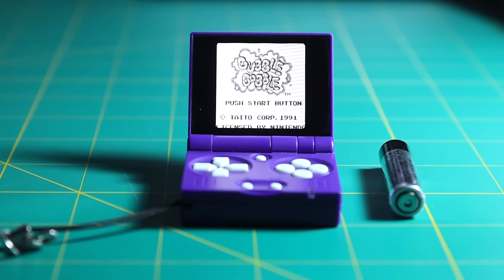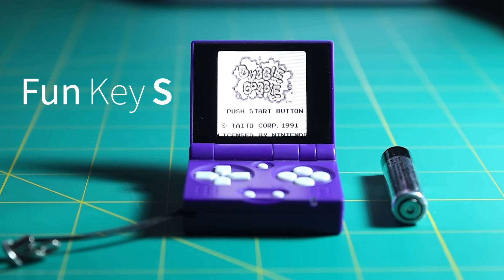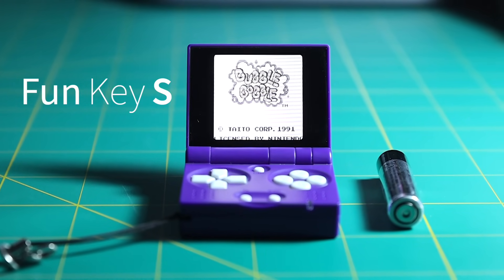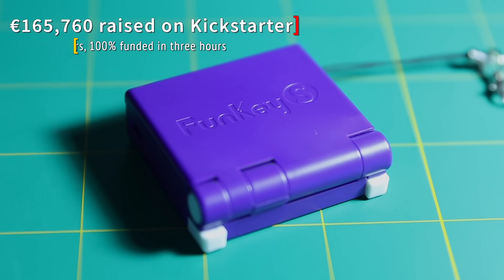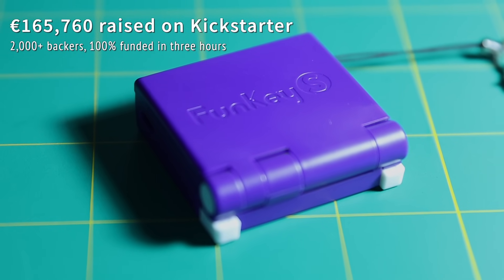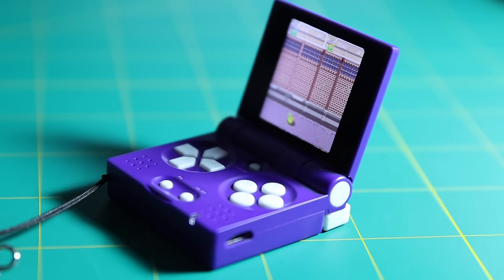Hey everybody, this is Russ from Retro GameCore. Today I have a special device to show off called the FunKey S. I've had this for a couple of weeks and I think it's about time to do a deep dive review, because there are some really interesting things about this device. It raised over 165,000 euros on Kickstarter and I was one of over 2,000 backers on its initial campaign — a pretty impressive feat for a retro gaming handheld.